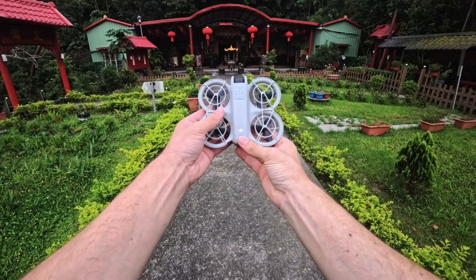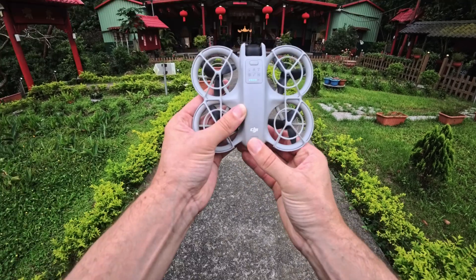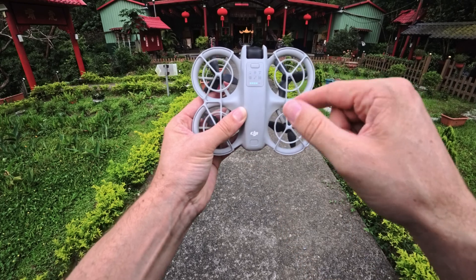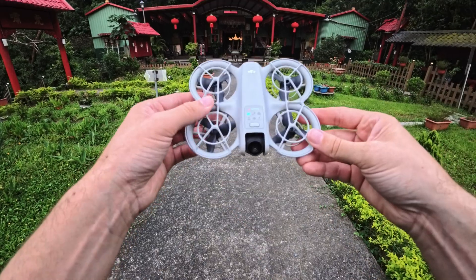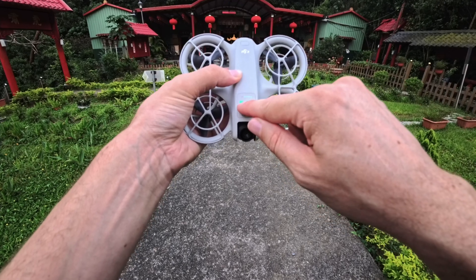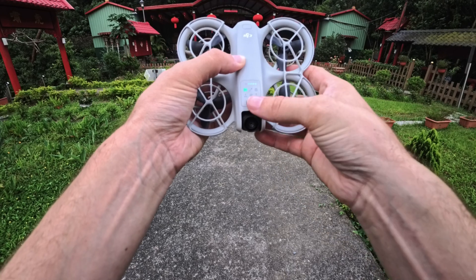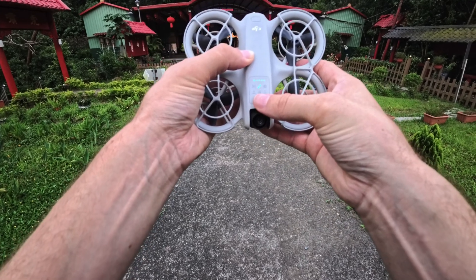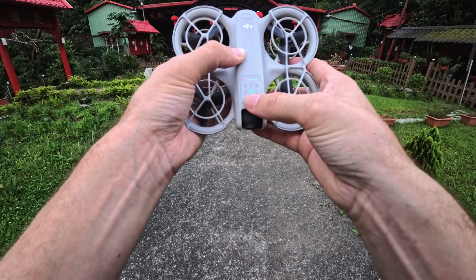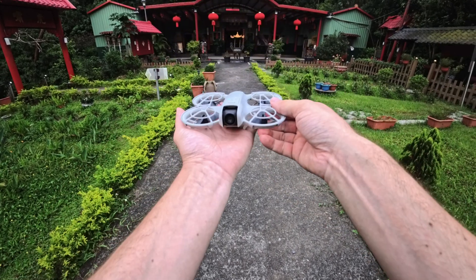Now let's talk about powering the drone on. You just push right down here underneath the DJI logo — one quick push, then one long push. You can see those lights turning on and the propellers are starting to spin. We have a couple different options right here on the front. We're going to use the first one, which is follow mode. In this video, we're just going to focus on the follow mode.